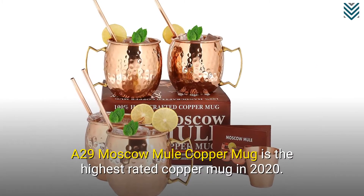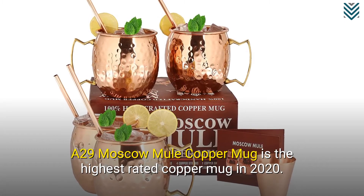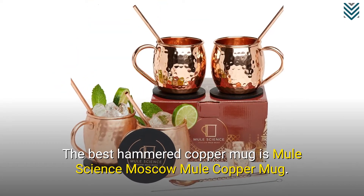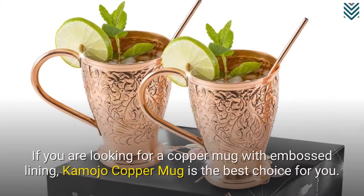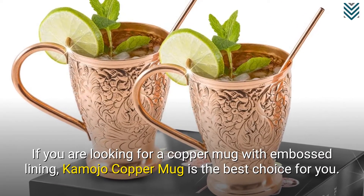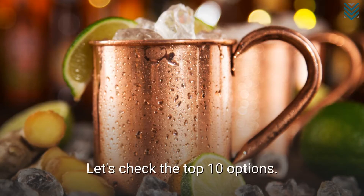The A29 Moscow Mule Copper Mug is the highest rated copper mug in 2020. The best hammered copper mug is the Mule Science Moscow Mule Copper Mug. If you are looking for a copper mug with embossed lining, the Kamojo Copper Mug is the best choice for you. Let's check the top 10 options.